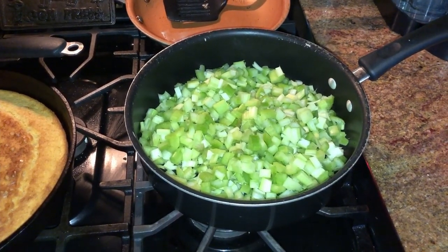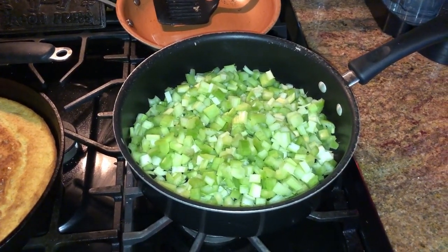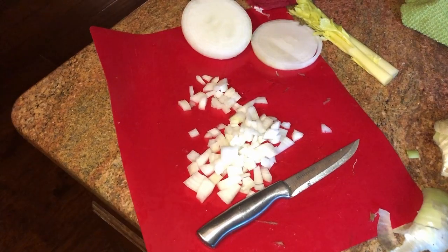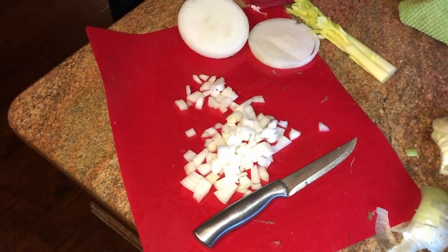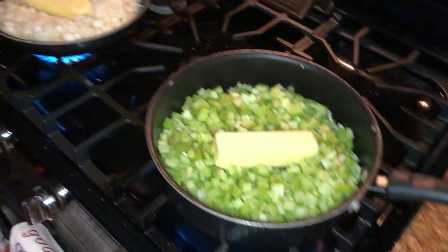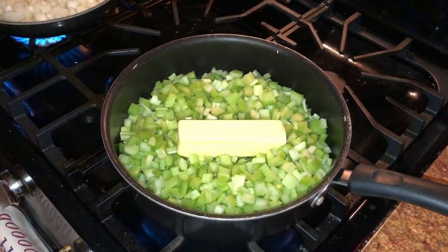That's two bunches, two stalks — two bunches of celery chopped up. We're cutting up two large onions, and these are pretty good sized onions, almost softball size. Now we're making a big batch, so you can cut this in half, cut it in thirds, whatever you think is best for you. Now she's sautéing the onions and the celery.